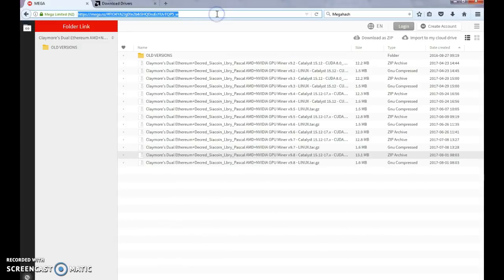So we'll download from here. This link to the mega download will be in the description also — it's always the same location. You can see there are older versions here. Look at the dates. We're going to download the one from August 1st.